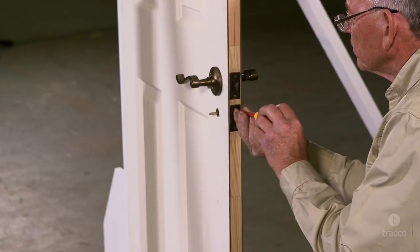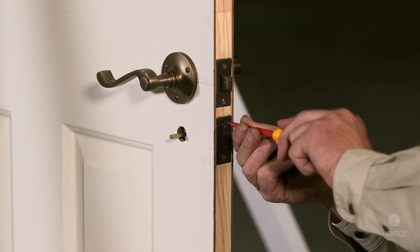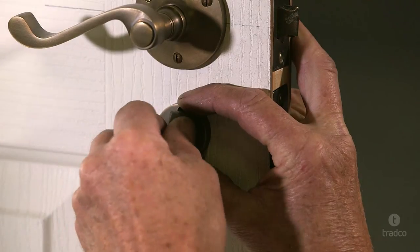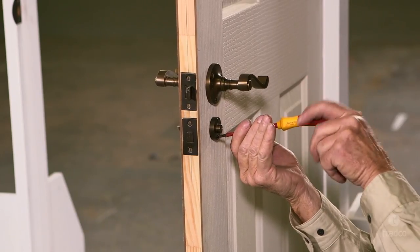Pre-drill screw holes and fix in place with the wood screws by hand using a screwdriver. Finally, attach your privacy turn to the spindle, making sure to affix the thumb turn to the inside of the door and the backing with safety release to the outside of the door.